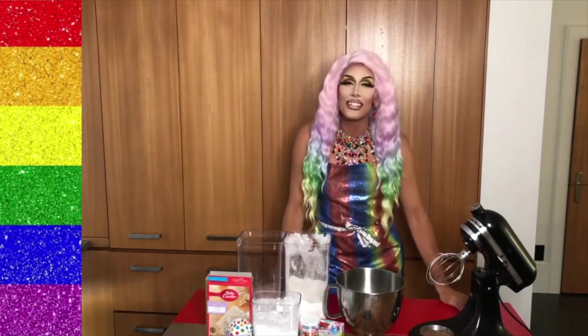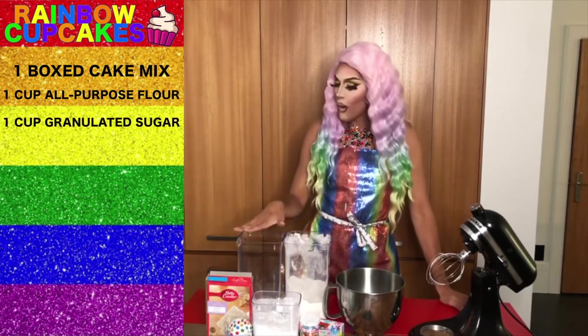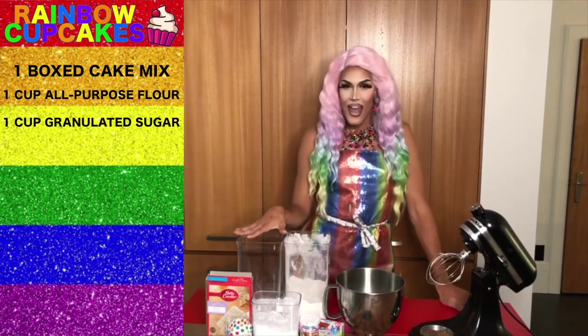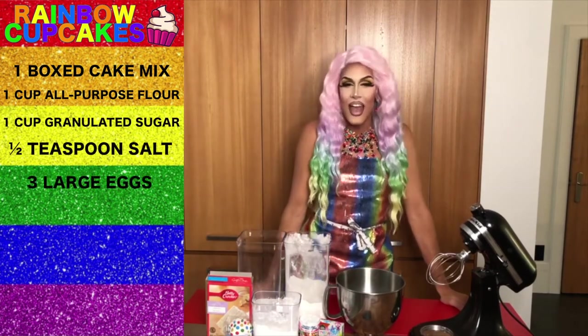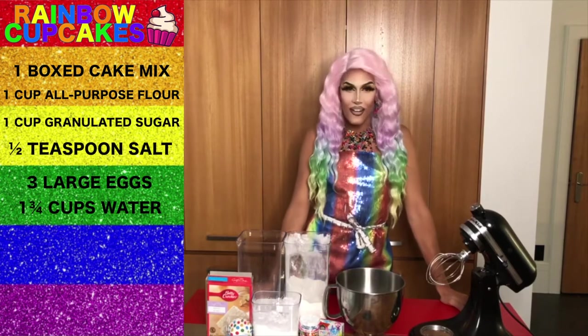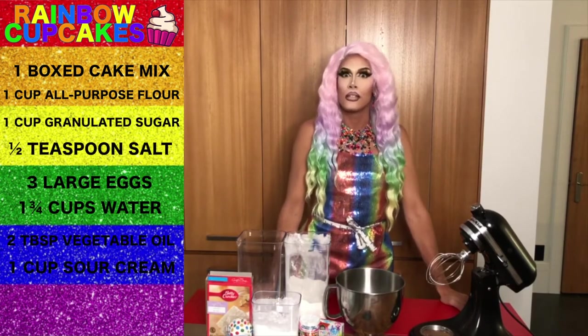The ingredients are one box of cake mix, one cup of all-purpose flour, one cup of granulated sugar, half a teaspoon of salt, three large eggs, a cup and three-quarters of water, and two tablespoons of vegetable oil.